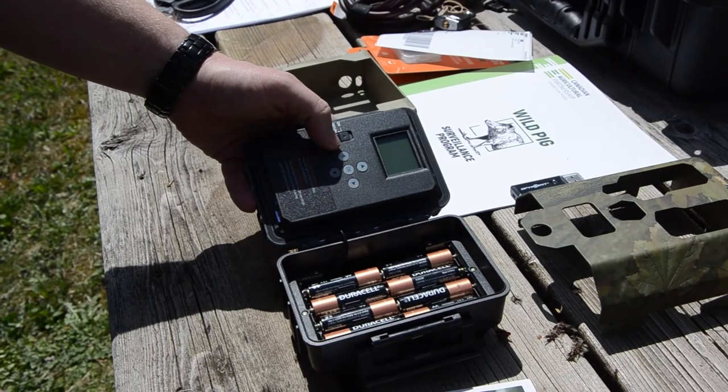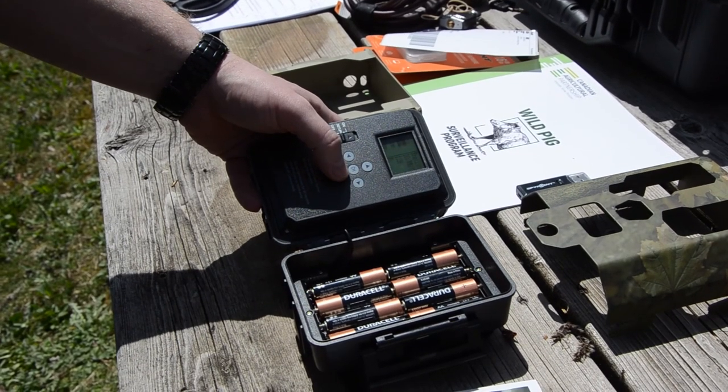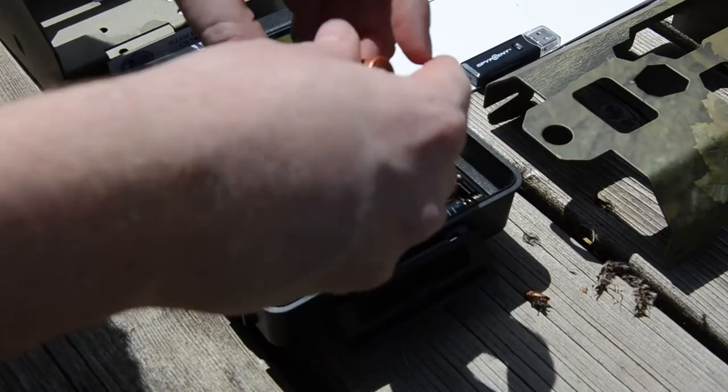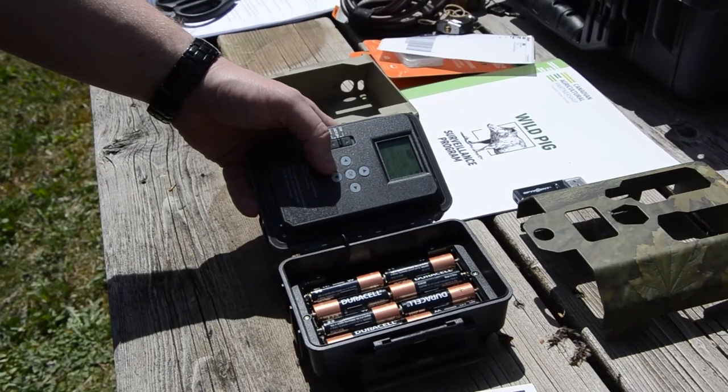Turn the camera on to ensure it is in good working order. If the screen turns on, you know the batteries were installed properly. If it does not, try adjusting the AA batteries until it turns on. All cameras have been tested and are in good working order, though sometimes there may be a delay in the unit booting up.